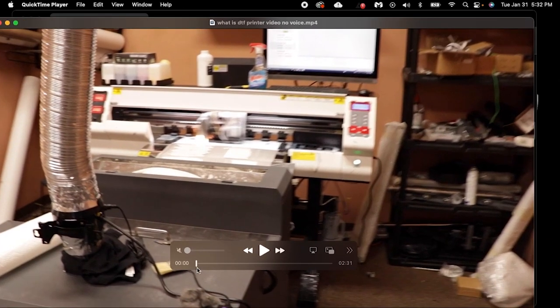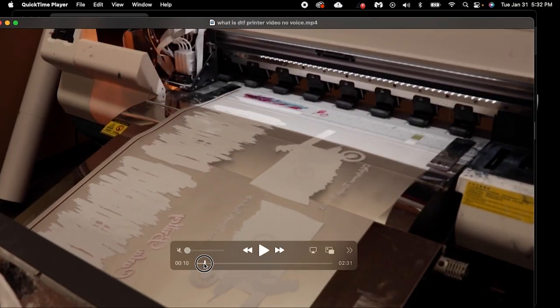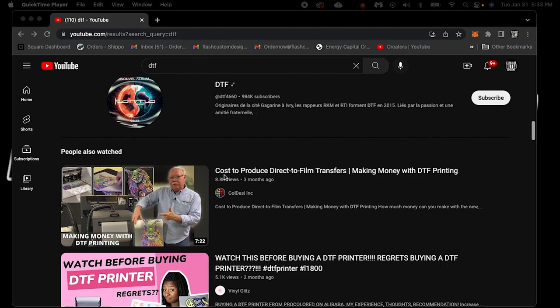This printer here is close to the type we print from. I think this one is 18 inches, because ours is 22 across. Really ours is a 24 inch printer. As you scroll through, you can see this line right here — this keeps the ink kind of wet in the printhead. This printhead runs a continuous bead every time it goes across. I want you guys to get really familiar with what this process is versus any other process on the market, including other DTF processes not on a commercial grade.